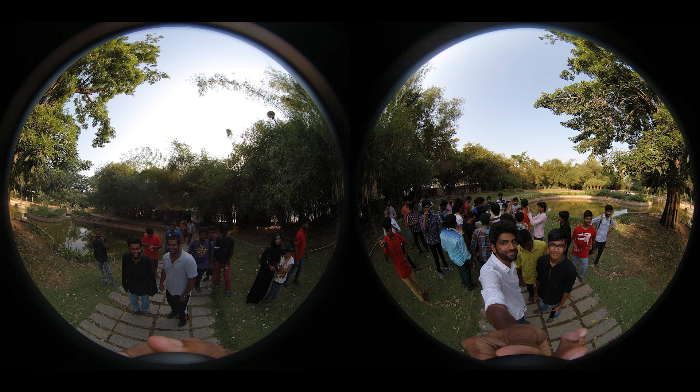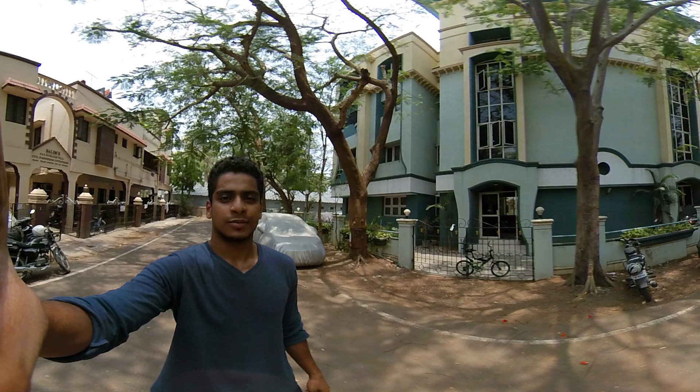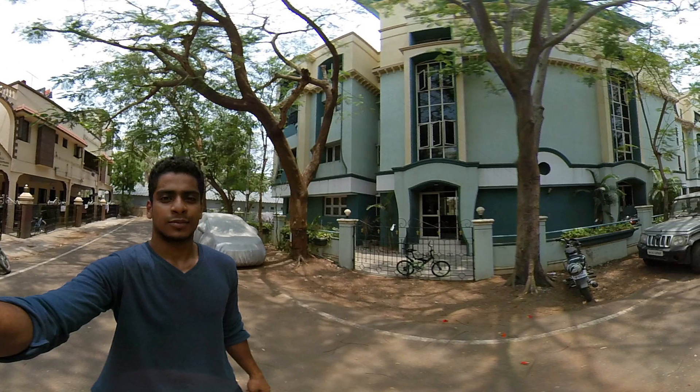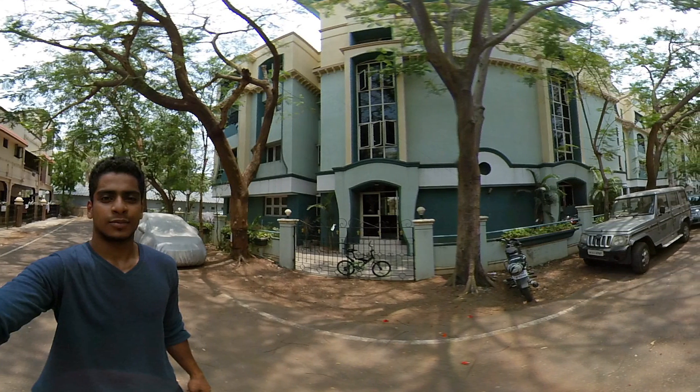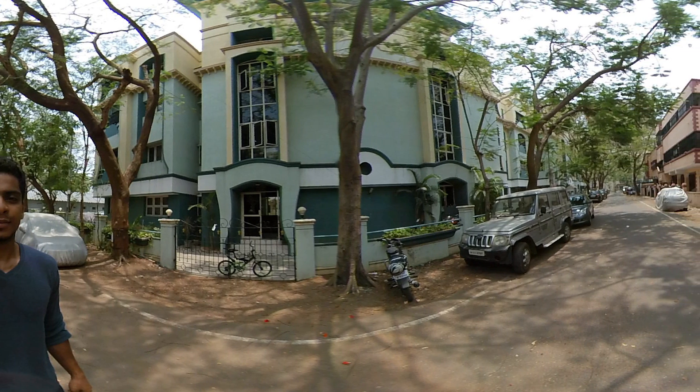This 360 degree panoramic camera is made in China and costs around $70 to $100. You can see it on Banggood. I will add a direct link and also a discount code in the description.